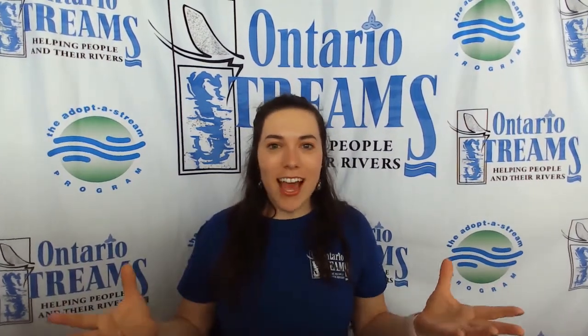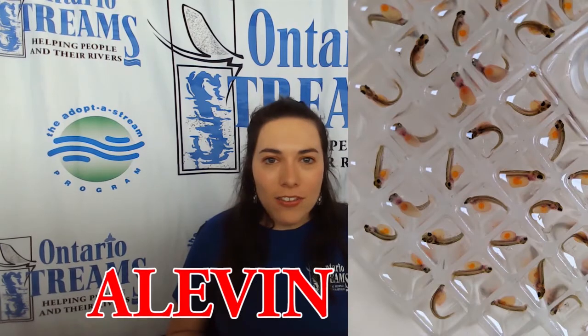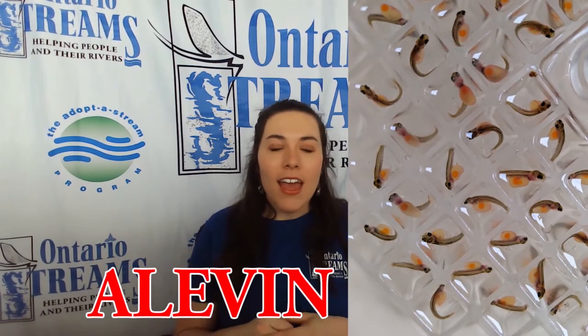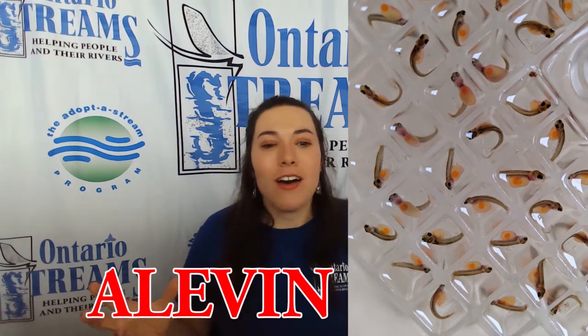Once those eggs hatch, we call them alevin. Alevin are about one centimeter long, and as babies they are very scared of things like being eaten by other bigger fish.